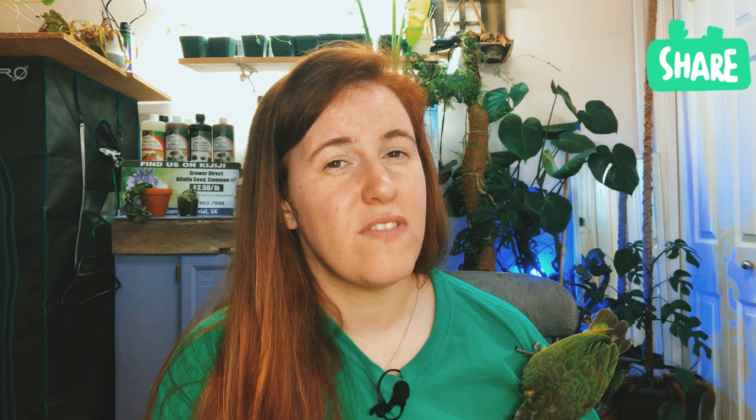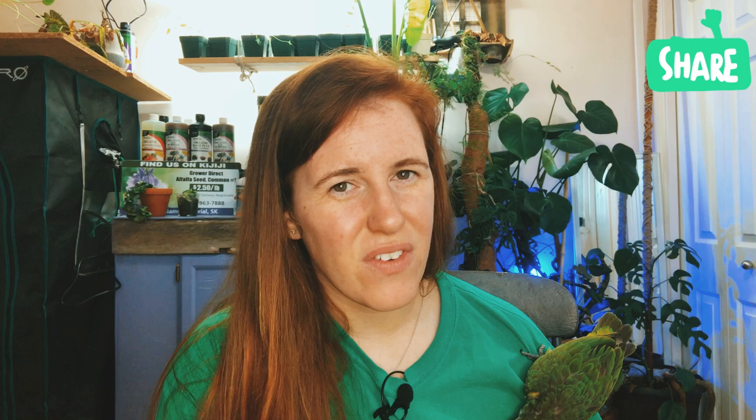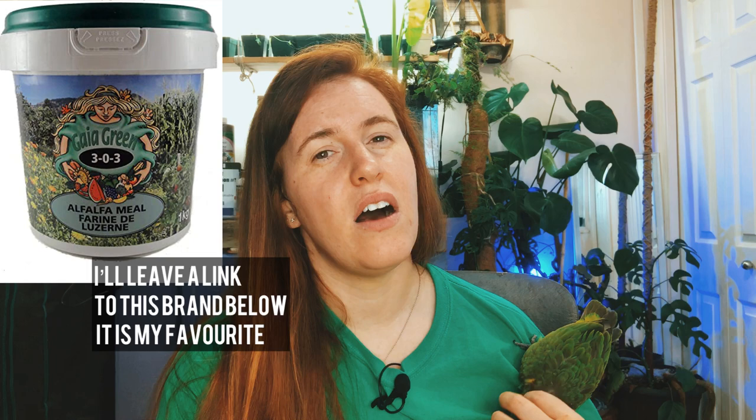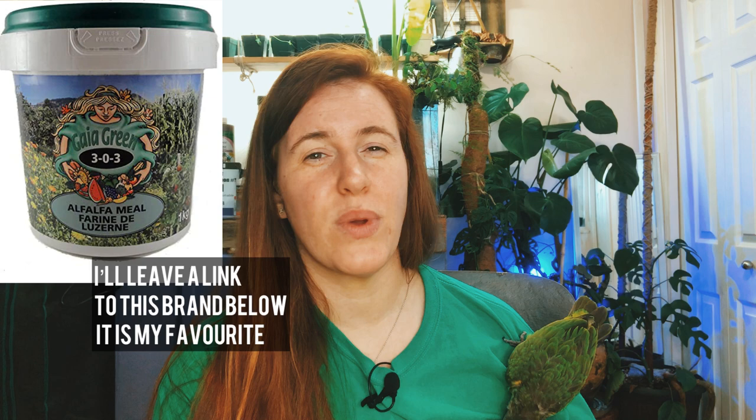There isn't really anything added into them — it is straight alfalfa greens or hay, with no additions unless you get a brand that includes some. I don't want to call alfalfa a fertilizer because it's not really a fertilizer. It actually has less fertilizing properties than something like compost or manure. I would refer to alfalfa as more of a soil amendment, because it's an organic material.